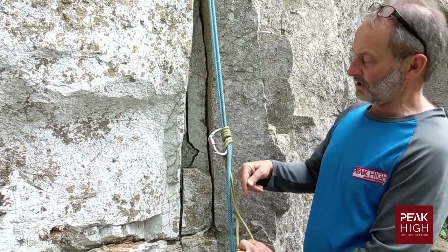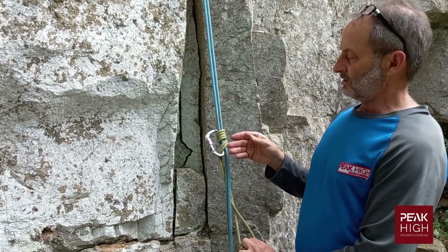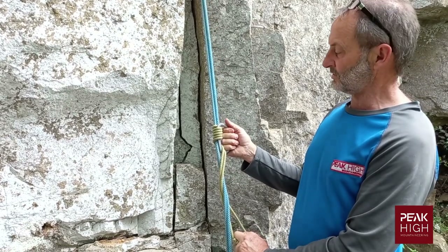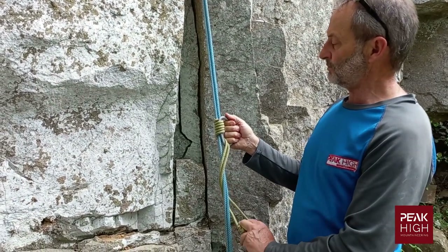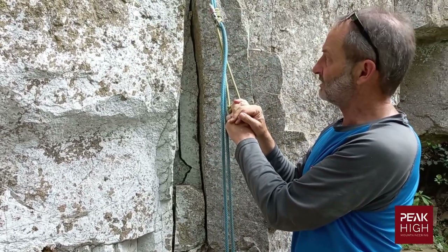Close it up — it's one-directional, this prussic. It will only take forces in a downward direction. The carabiner acts as a handle and also helps to loosen the prussic, so when you want to move it up, you push it up and then apply pressure again.